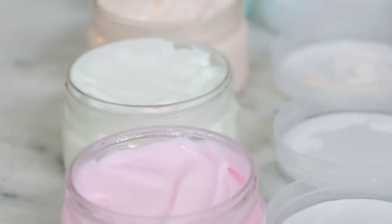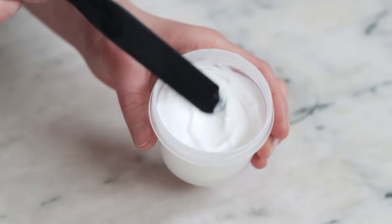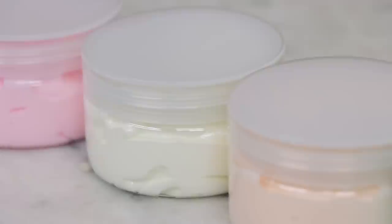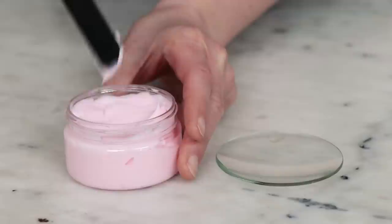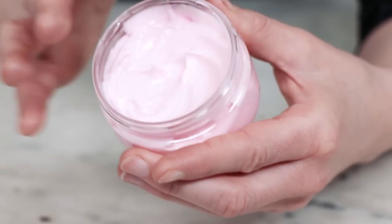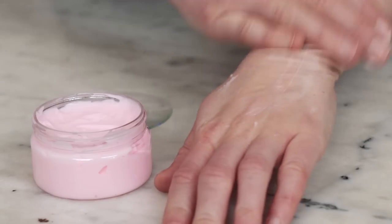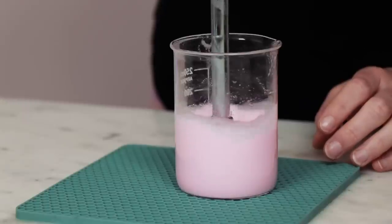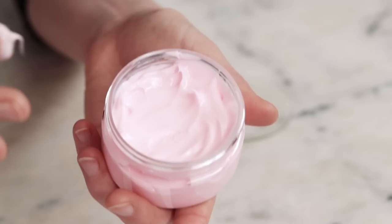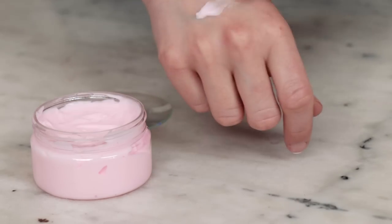So now we need to see how the different emulsifiers have impacted the feel and performance of each body butter. I'll begin by re-familiarizing myself with the original — rich, creamy, lovely. And now on to the new body butters. Let's start at the top of the rainbow. This pink emulsion was made with glycerol stearate and PEG100 stearate. This is the first emulsifier I ever used to create emulsified body butters because it's practically invisible in emulsions, and it doesn't disappoint here. As I was blending, this one was slower to thicken than Emulsifying Wax NF, making it easier to create a smooth final product. The finished body butter is soft, creamy, silky, and gorgeous. I think it's a bit lighter and less waxy than the original too.